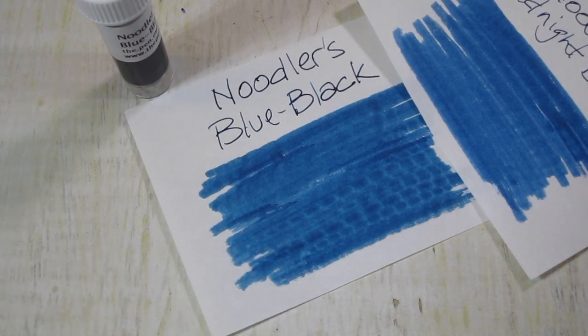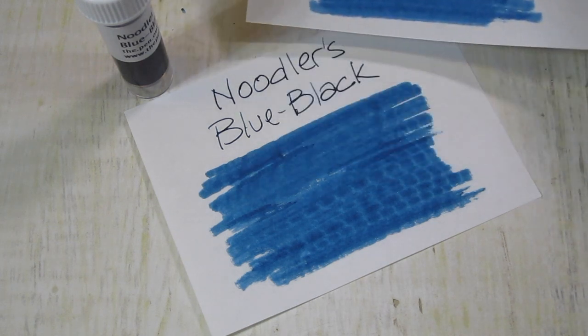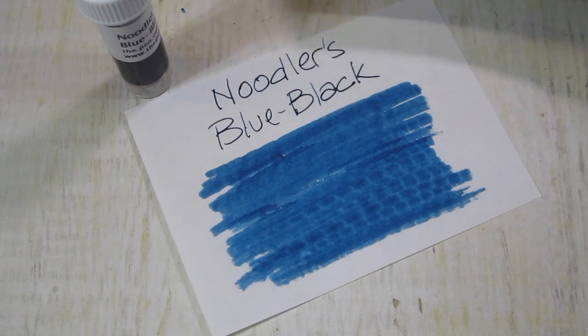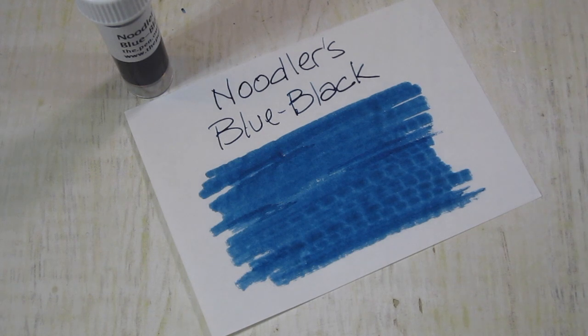They're not too far off. Blue-Black possibly could be a little heavier on the saturation. Looks a little darker, but it is very close, very close.